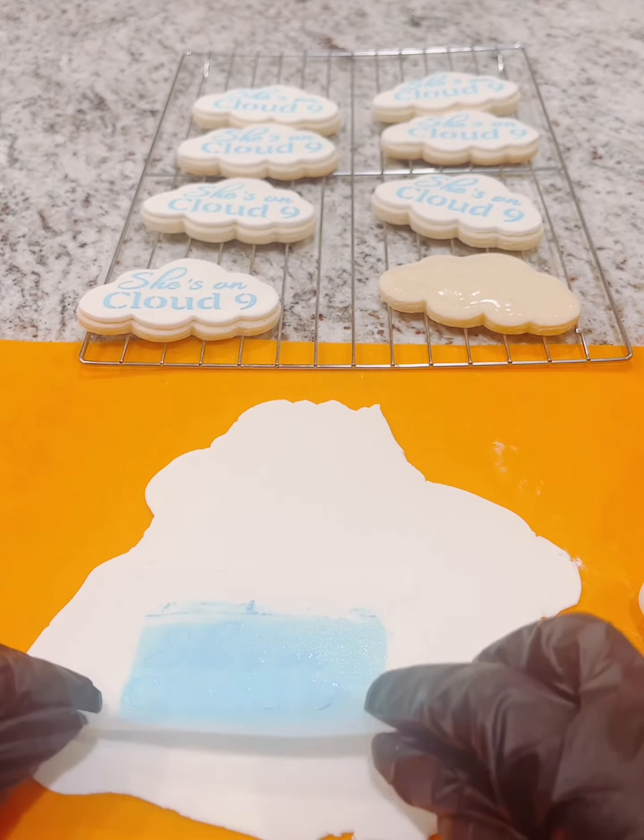Now I'm going to come in and remove the stencil ever so slightly to make sure that all of the lettering is in place — and it looks great. Now I'm going to take my cookie cutter and cut out the design. I'm removing the excess fondant, and now I'm going to utilize this tool in order to pick up my fondant piece and lay it on top of the cookie.